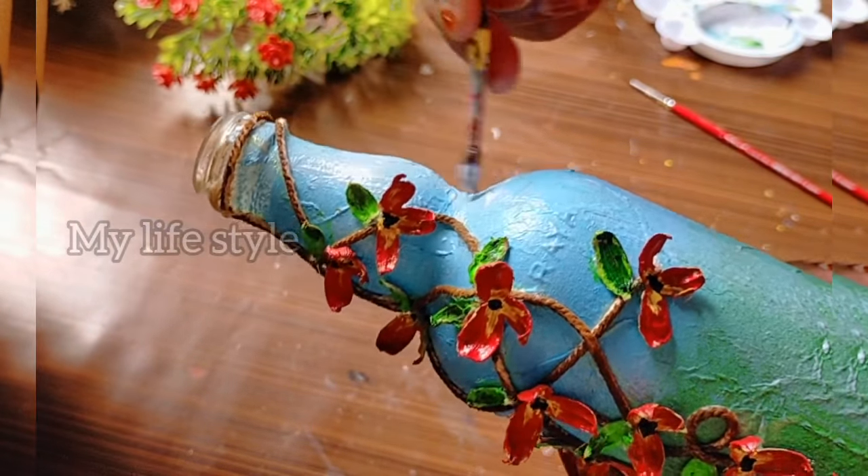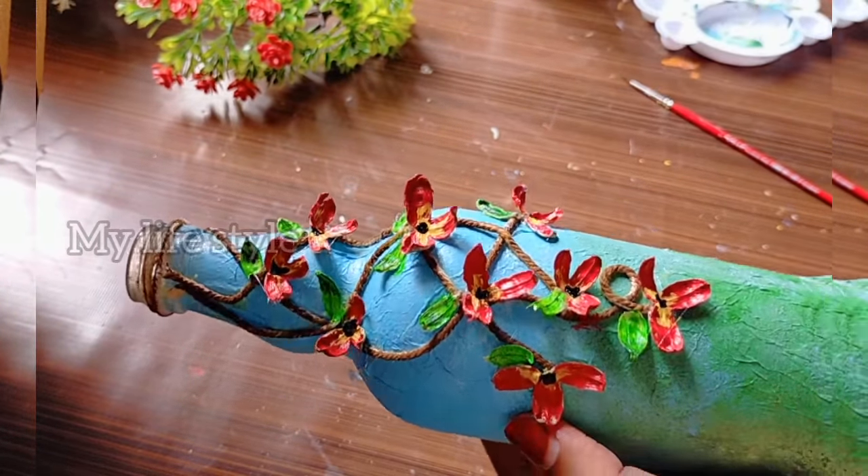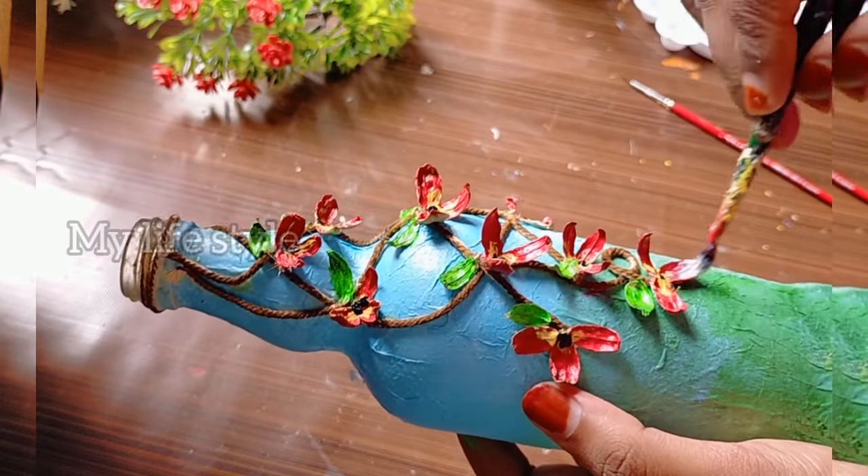I am going to apply white glue. It is transparent and you will apply it to your hand.